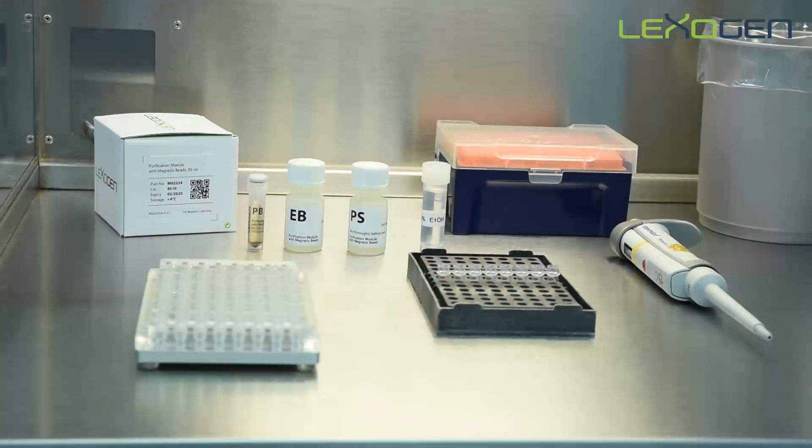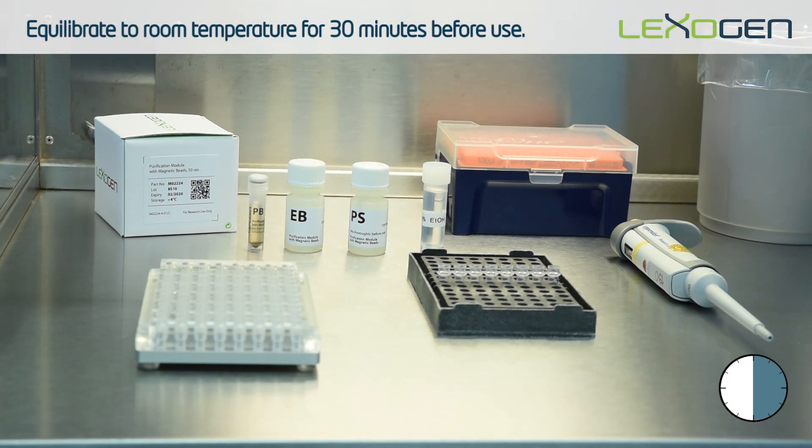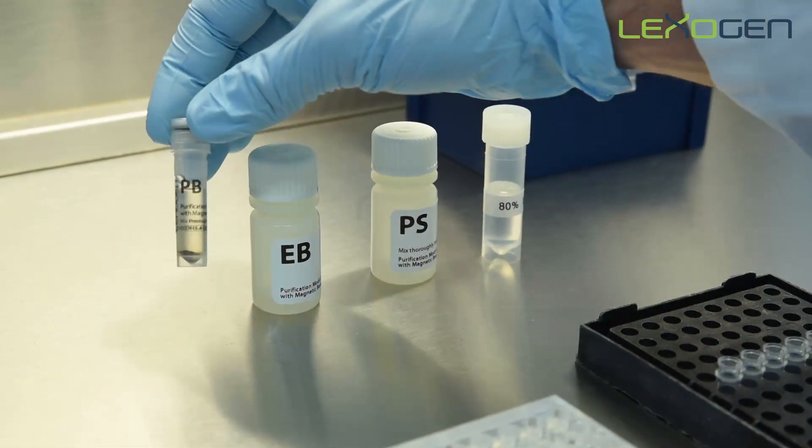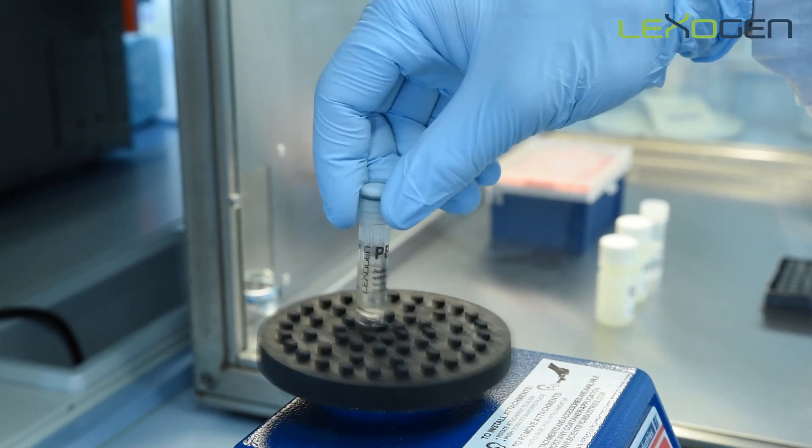Before starting the purification protocol, equilibrate the purification reagents to room temperature for at least 30 minutes. The purification beads will settle over time, so make sure these are fully resuspended before use.